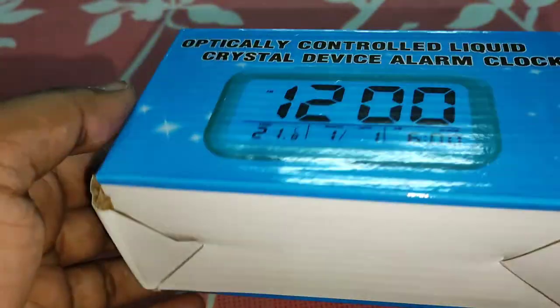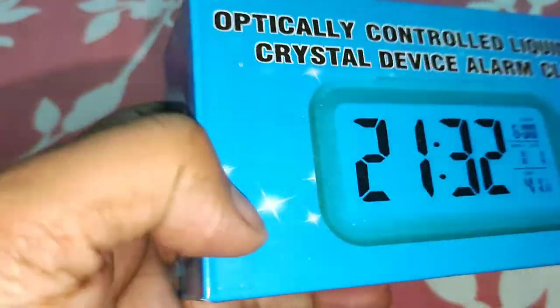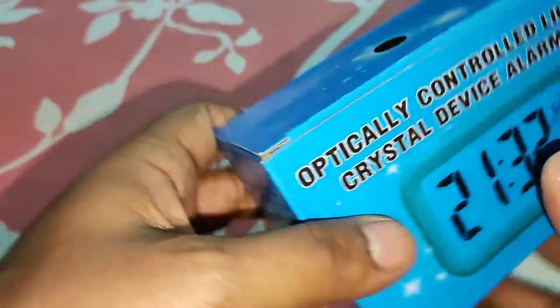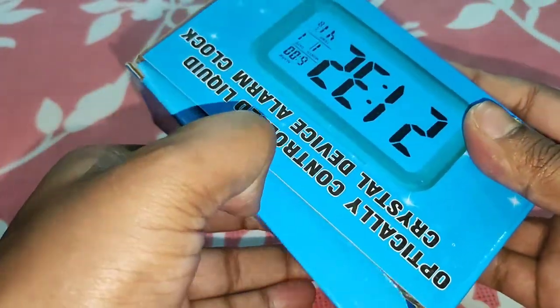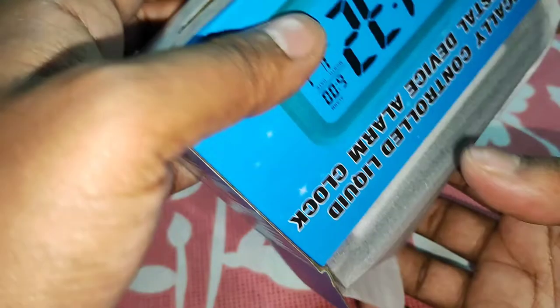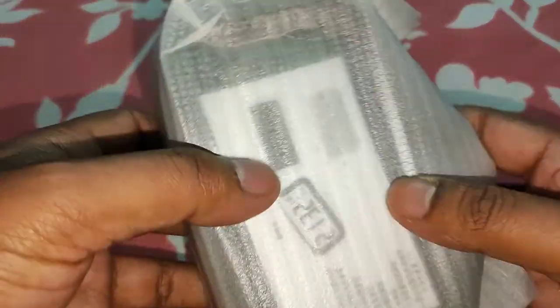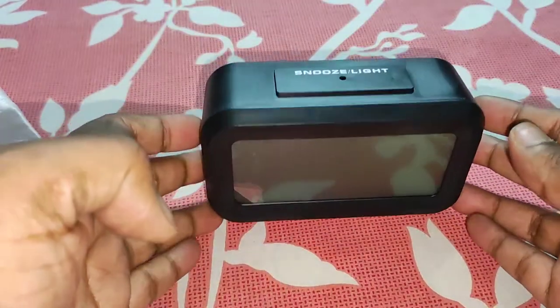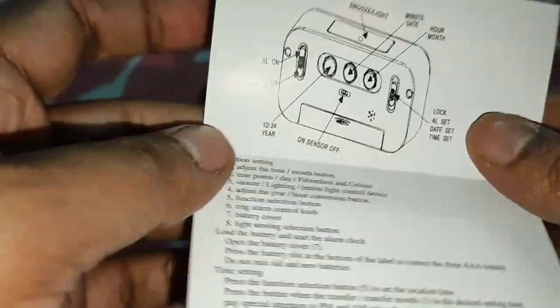This clock has time, date, temperature, and backlight features. It also has an alarm. It is black in color. To operate this we need three triple-A batteries, which don't come with the box — you have to purchase them separately. There is a manual included, and it will be pretty helpful to set the date, time, and year.